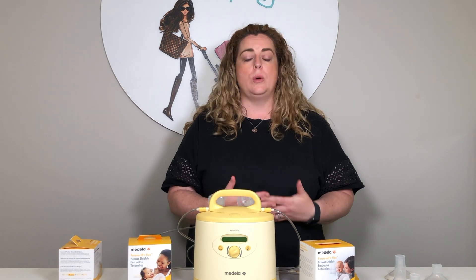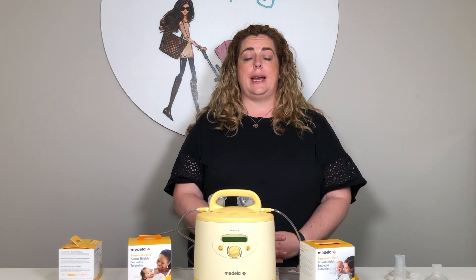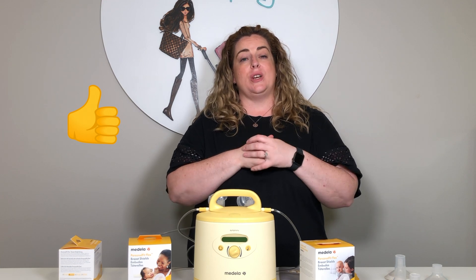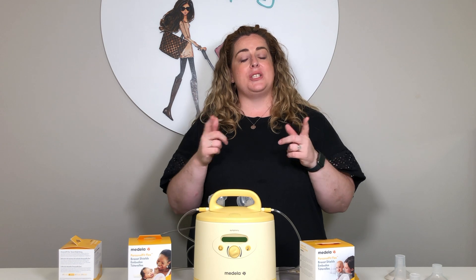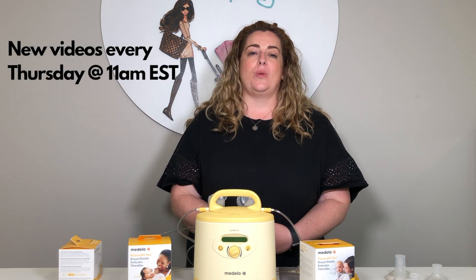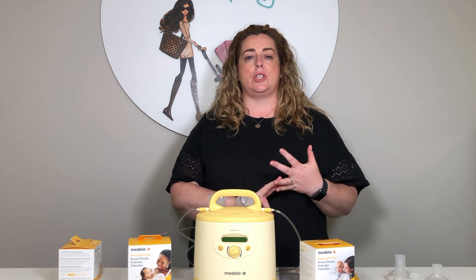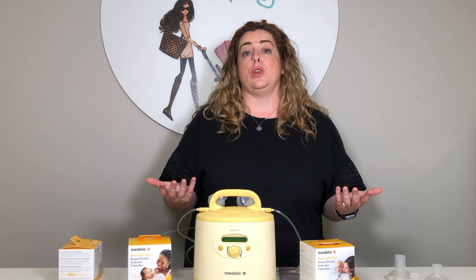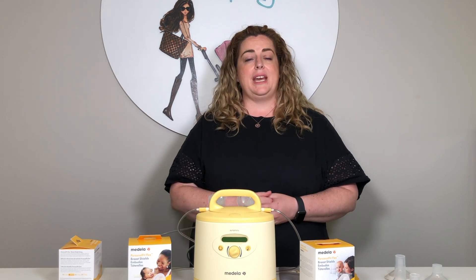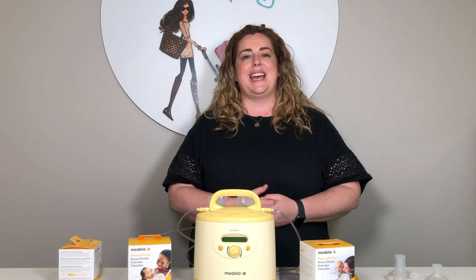So that, in a nutshell, is how you choose the different sizes for you. It's a very personal journey and we can obviously help you with additional information. We'd love to know your comments, and if you have any questions please drop them down below. If you found this helpful, give us a thumbs up, and if you're finding the videos overall useful, please hit that subscribe button — it would mean everything to us. We'll be back next Thursday with another video going through all of the accessories for your pumps: storage bags, breast pads, and all of those things — understanding what they're used for and why you need them. Stay tuned, and I hope you have a wonderful day.